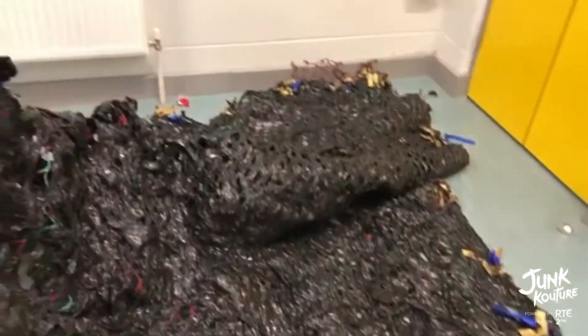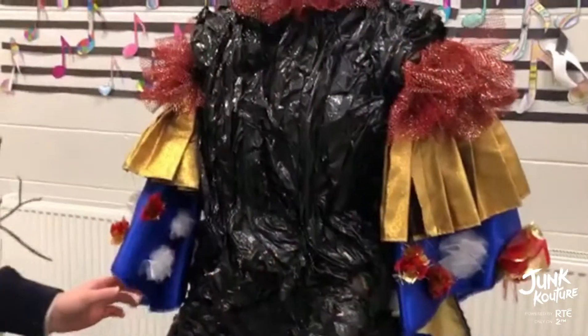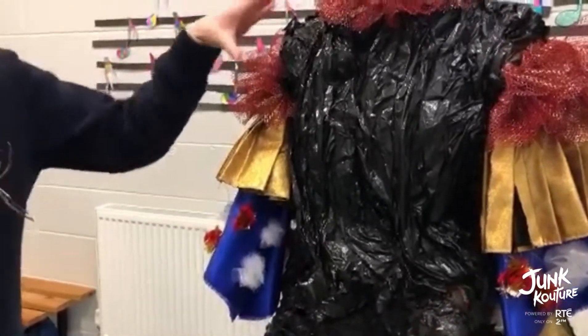We did lots of manipulations such as pleats and making roses. We had to make patterns for the sleeves and sew them up, and then sew them onto an old white turtleneck.